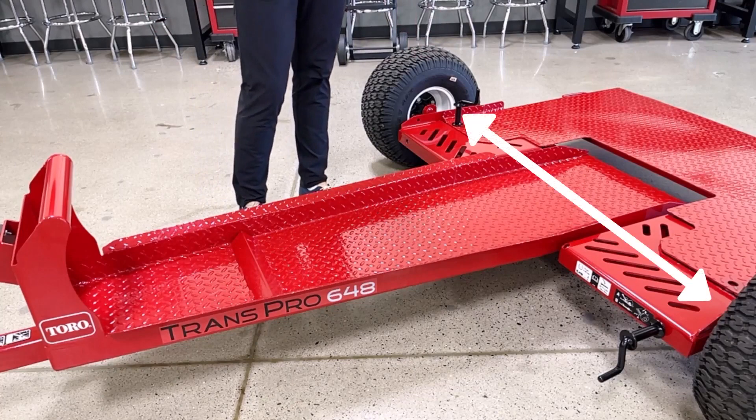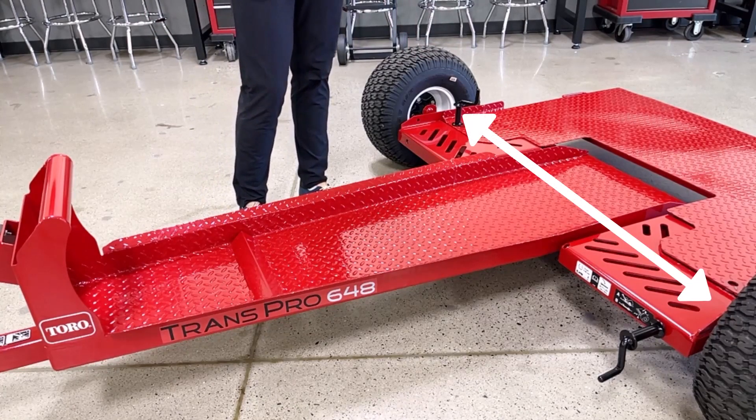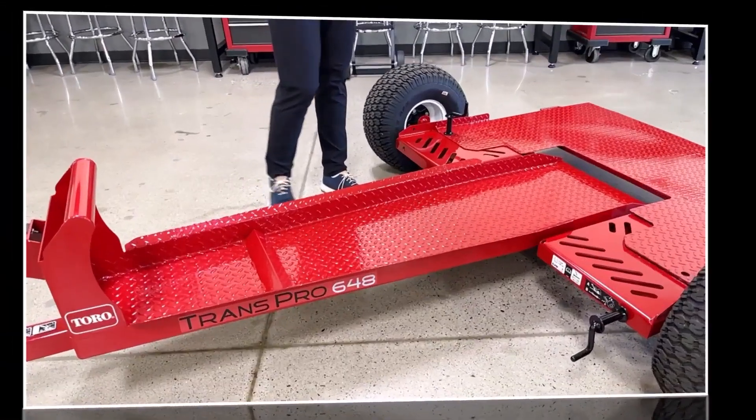Moving on to the tires, they are large flotation tires that minimize ground pressure and will absorb small bumps for a smooth ride for your trailer and your aerator.